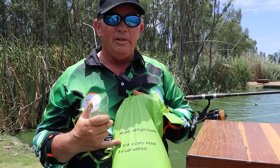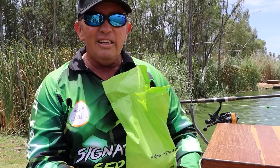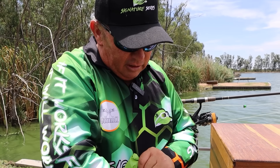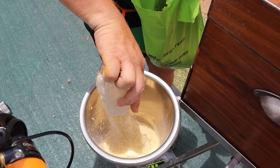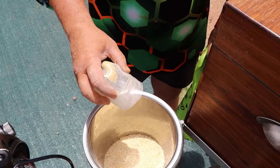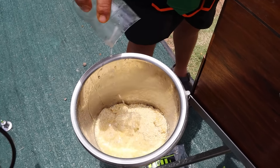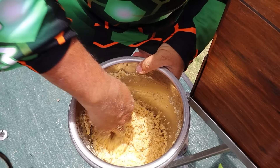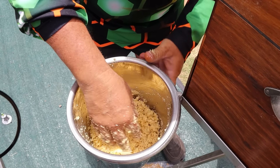We've got mixing instructions on the back: two and a half cups of feed and one cup of water. A lot of people are struggling with the half cup, so I'm going to double that up — five cups of feed and two cups of water. It doesn't matter how big your cup is, it's about the ratio of water to feed. Just level, not heaped. So that's five cups of feed and two cups of water. The smell that comes out is like popcorn at home — nice and soggy.